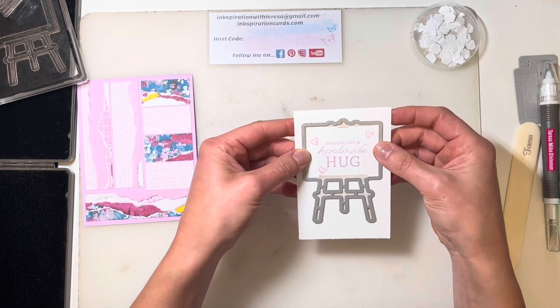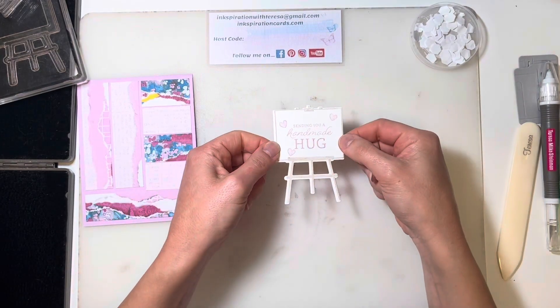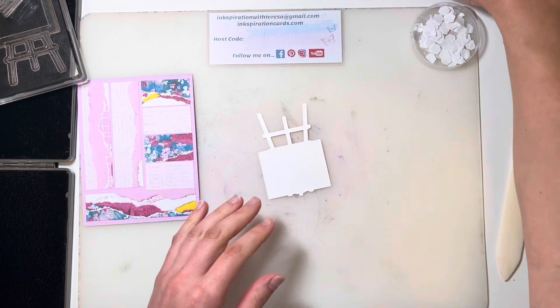I'm just going to shuffle to the side here to die cut this. And there's our die cut easel. This guy's going to get popped up with a few dimensionals.